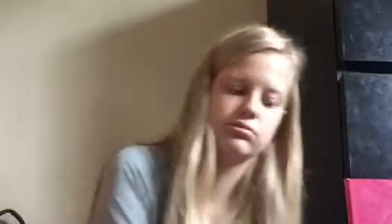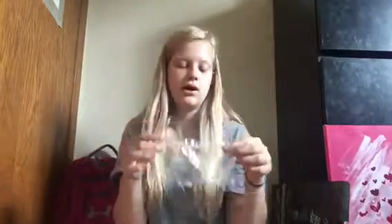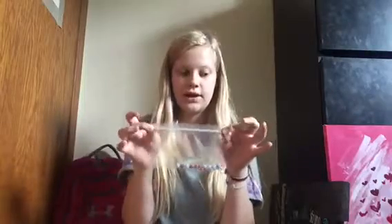I have pain relievers too. The red ones are ibuprofen and the blue ones are Advil. If I have a headache or something, I don't want to walk all the way to the office. Since gym is second hour, I can just wait until first hour is over and take one — I sometimes wake up with a headache and forget to take something.